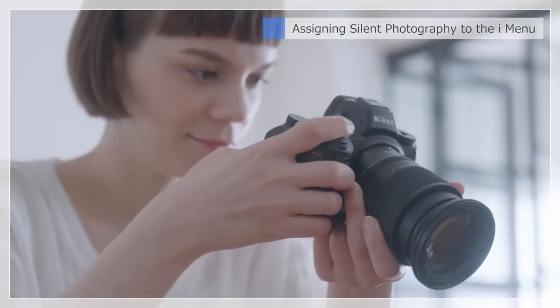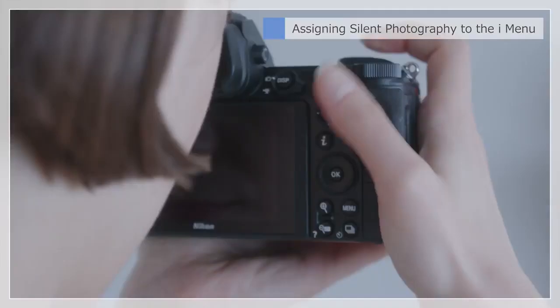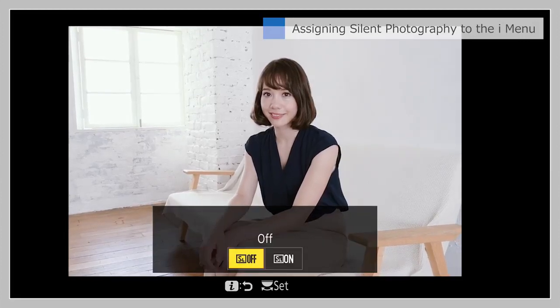You can also assign Silent Photography to the eye menu, letting you quickly switch between Silent and Normal Photography without taking your eye from the viewfinder.